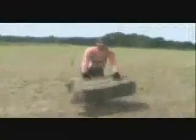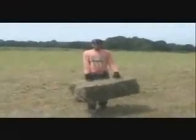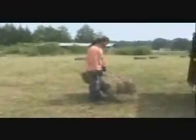This is Jossie. He's going to demonstrate how we lift a hay bale. Notice, there are no levers involved. Now he's carrying the hay bale to the wagon. Notice once again, there are no levers involved. What do you think about this kind of work? I love it.